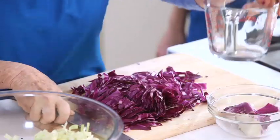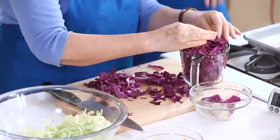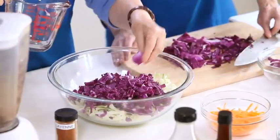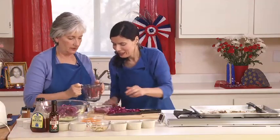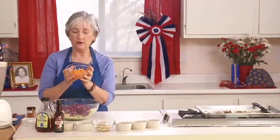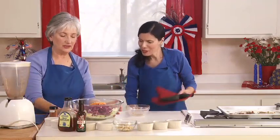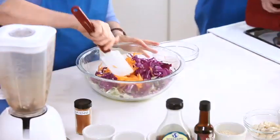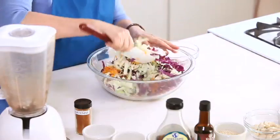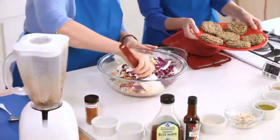We'll measure out roughly two cups of red cabbage and add it to our green cabbage — very pretty colors together. Now we're going to add the last vegetable: one cup of grated carrots, already prepped. Even before we mix in the dressing, look how pretty the colors are — red, green, and orange all together. Here are our sunflower burgers; we're getting ready for our picnic.